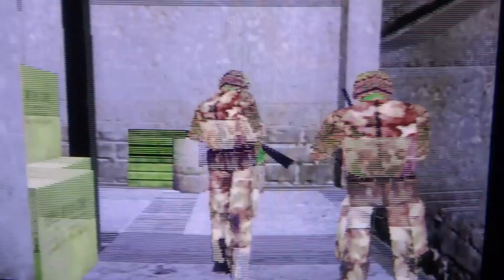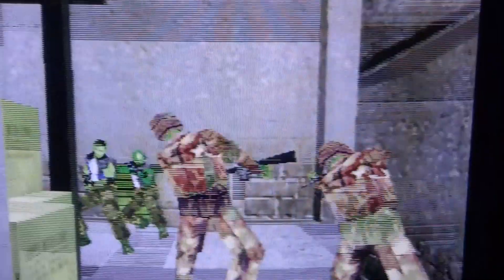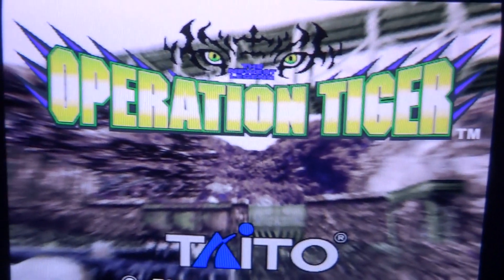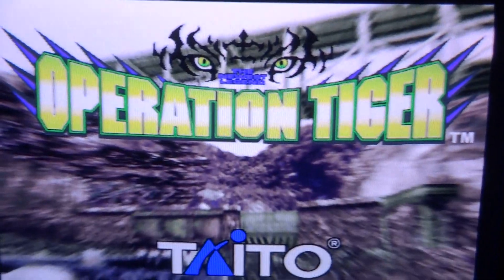If anybody out there has an arcade operator's manual and is willing to upload the schematics — especially the pinouts for the controls — that would be awesome. It would help save some of these precious long-forgotten arcade boards and get them running a little bit longer. That's about all for now. Thanks for watching — I really hope I can get this thing fully up and running soon. Some parts look kind of cool in an artistic way, it's pretty trippy. The female character looks like a zombie due to the color glitches, but hopefully coming soon.